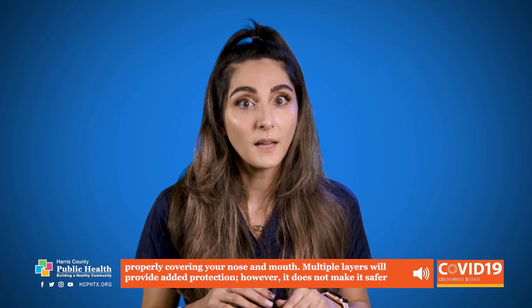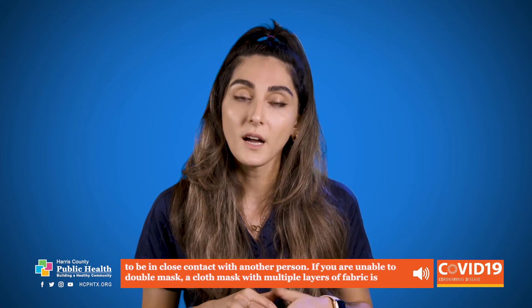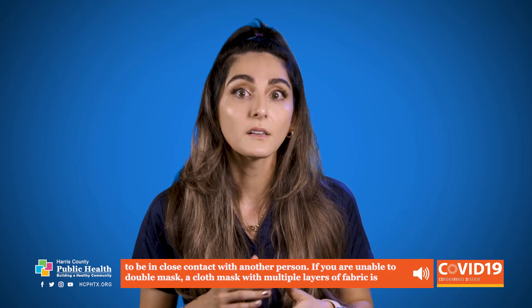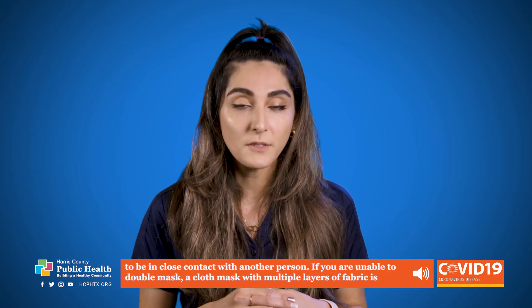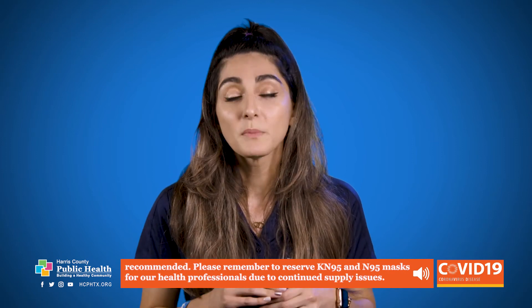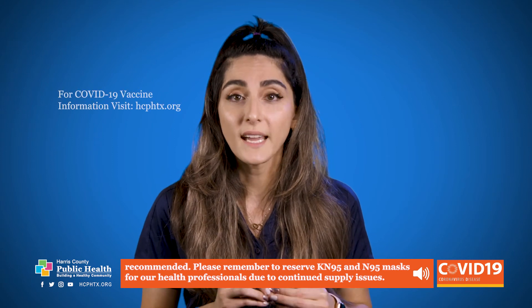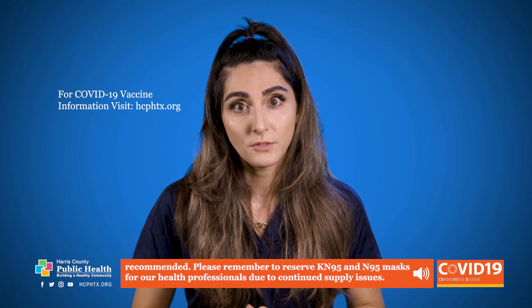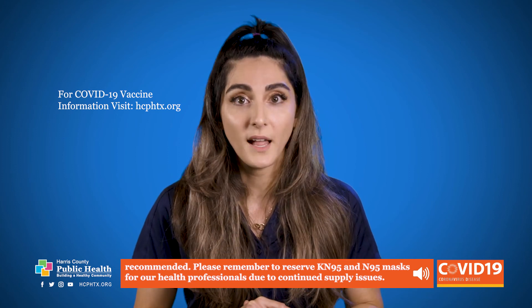However, it does not make it safer to be in close contact with another person. If you're unable to double mask, a cloth mask with multiple layers of fabric is recommended. Please remember to reserve KN95 and N95 masks for our health professionals due to the continued supply issues.